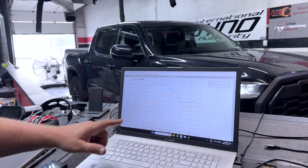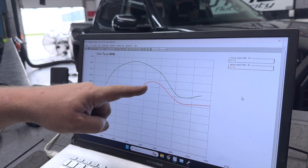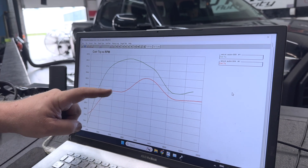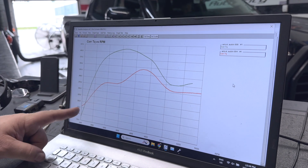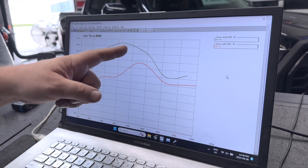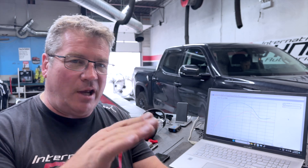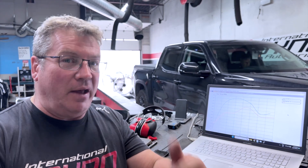The torque curve seemed really lazy — look over my shoulder. The torque curve is no longer lazy. This was what we had when the truck came in: it comes up, falls over, decides it's going to go again — really lazy no matter what. Look at the torque curve now: it's like climbing a mountain and coming up. We need to extend it out a little further, but as far as making the truck into a truck, when you drive that, that's a lot more truck. It's going to step on the gas and just go, as opposed to stepping on the gas, waiting a minute, thinking about it, and then taking off.